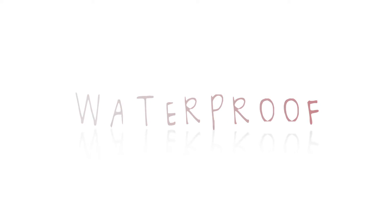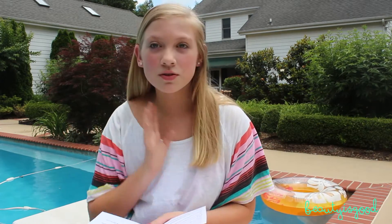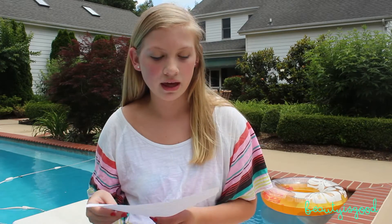I hope you guys enjoy the do's and don'ts for waterproof makeup and the tutorial. I found a lot of these tips online and thought I'd share them. These are just some do's and don'ts of wearing waterproof makeup.